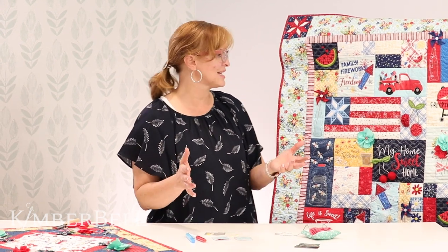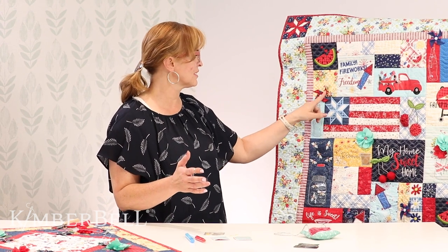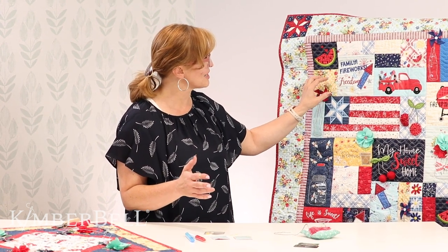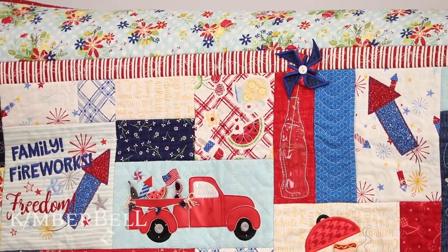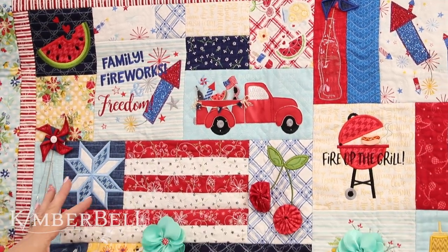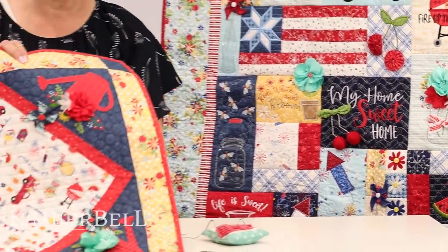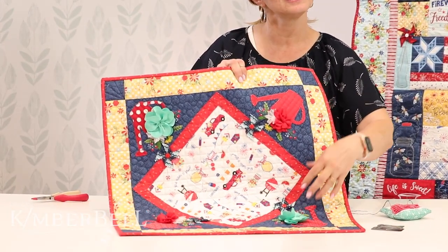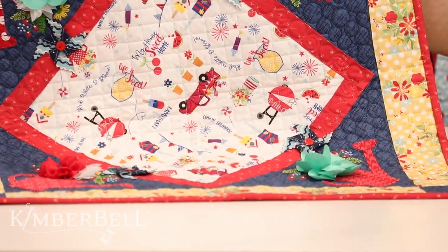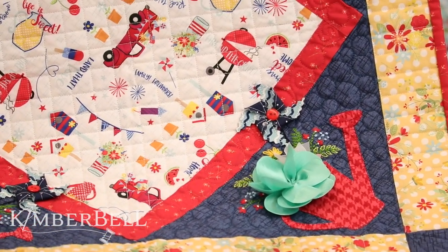Today we're talking about pinwheels. On the quilt there are several different pinwheels. This is the embroidery version of the quilt, and there is a pinwheel right here, and several others over here as well. Now the sewing version we have right next to us also has pinwheels on it. Today I'm going to show you some tips — and it's for both, whether you're making the sewing version or the embroidery version. This is going to be the exact same technique for both.